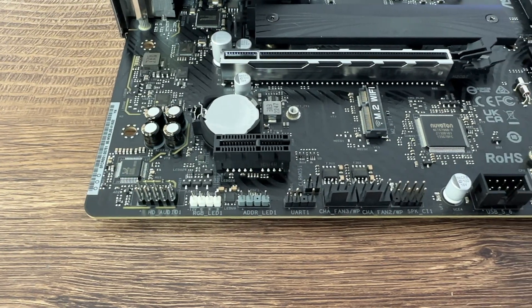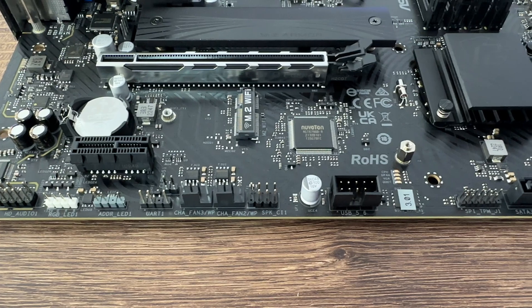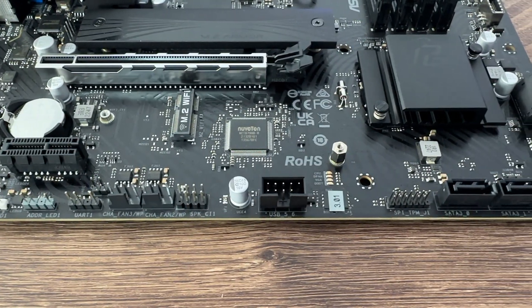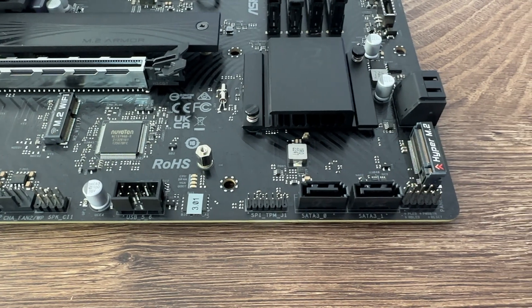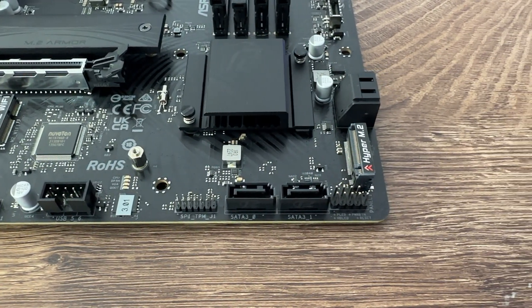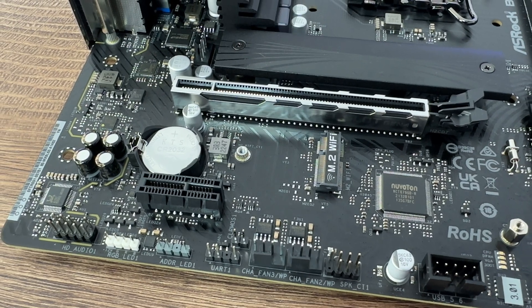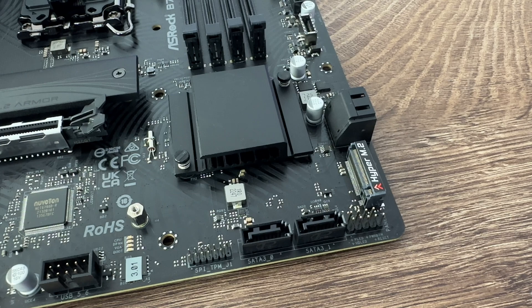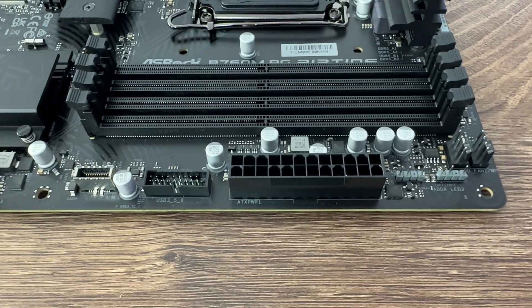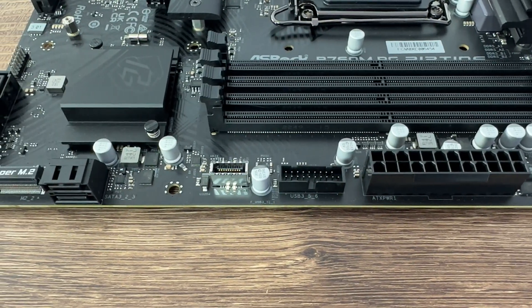For storage: 4 SATA 3 ports and 2 Hyper M.2 PCIe Gen 4.0 x4 slots. USB connectivity includes 2 USB 3.2 Gen 1 Type-C (1 rear, 1 front), 5 USB 3.2 Gen 1 Type-A (3 rear, 2 front), and 6 USB 2.0 (4 rear, 2 front). Audio is handled by a Realtek ALC897 7.1-channel HD audio codec with AIMICA audio, and LAN is 2.5G Dragon.